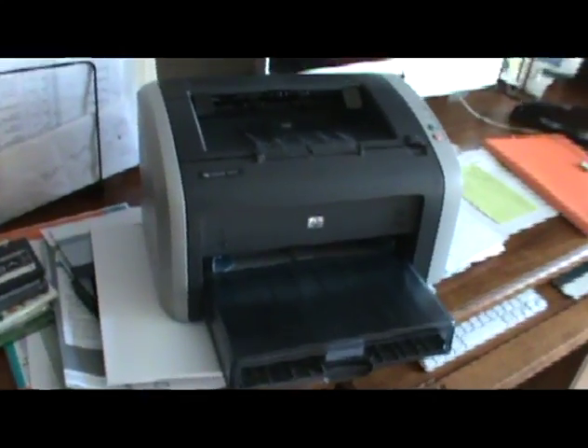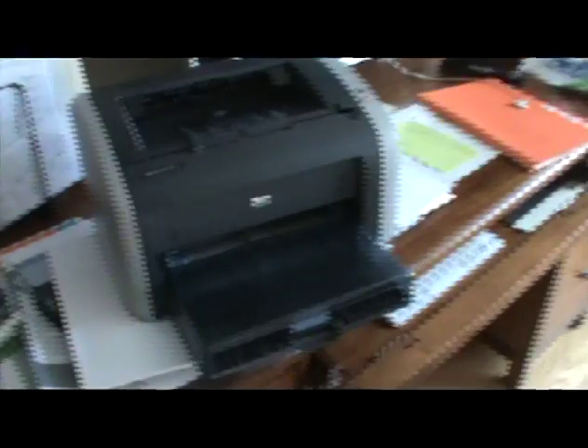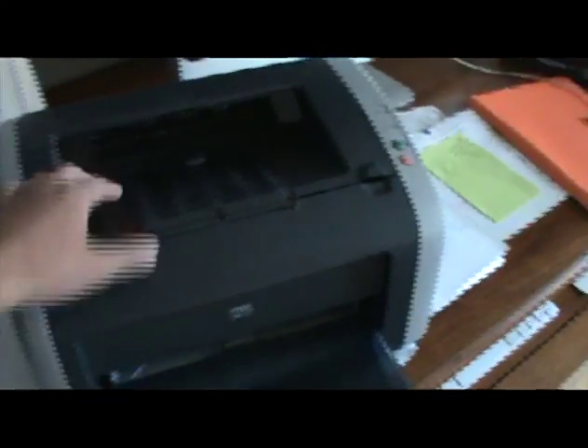Okay, so welcome to another episode of Tech Advocation. In the last episode we saw the unboxing of the HP LaserJet P1102W, and in this one it's going to be a setup video. This is my old printer - as you can see, HP hasn't changed their setup in a very long time.